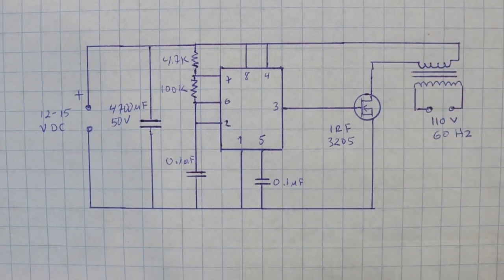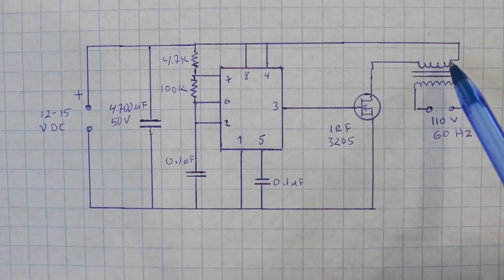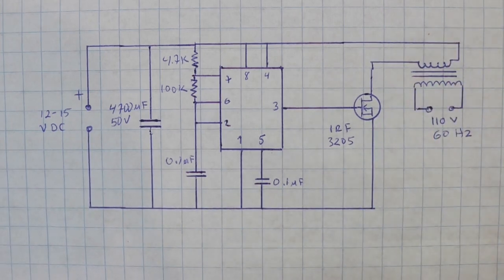The voltage at the input is increased with the transformer. It must be a 12-to-220-volt transformer. Since we need to step up the voltage, the 12-volt coil — which is normally the secondary — is used as the primary. And the other coil, the 220-volt coil, becomes the output.